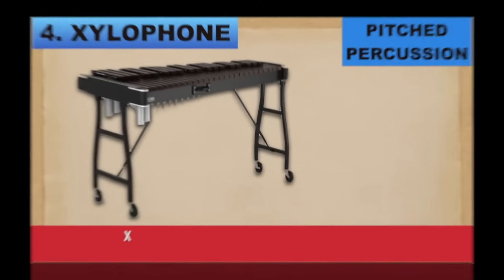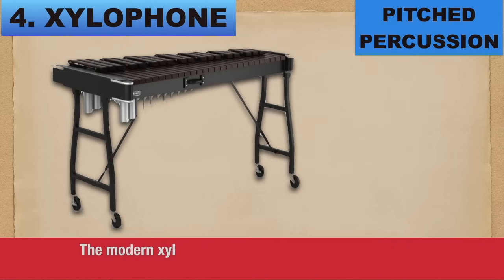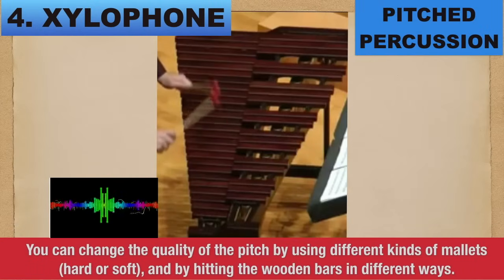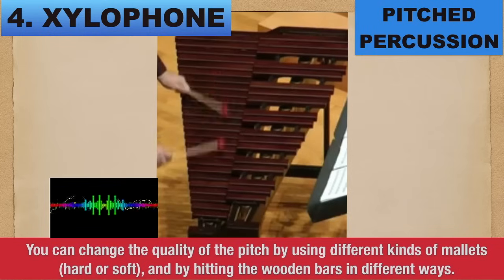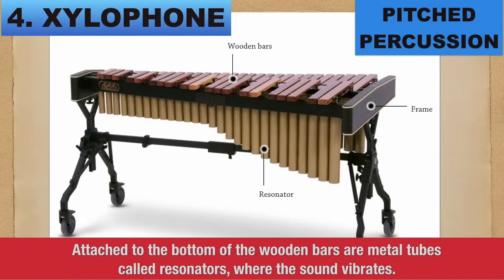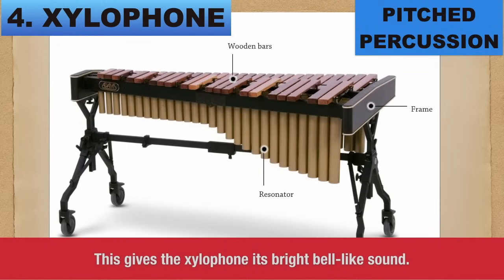Number 4: Xylophone. Xylophone originally came from Africa and Asia but has a Greek name that means 'wood sound.' The modern xylophone has wooden bars or keys arranged like the keys of a piano, which the player hits with a mallet. You can change the quality of the sound by using different kinds of mallets, hard or soft, and by striking the wooden bars in different ways. Attached to the bottom of the wooden bars are metal tubes called resonators where the sound vibrates, giving the xylophone its bright bell-like sound.